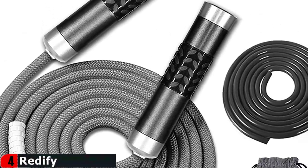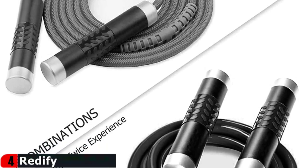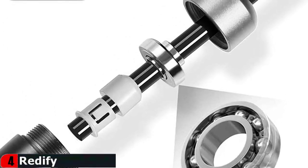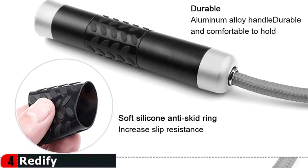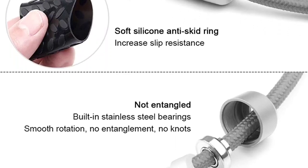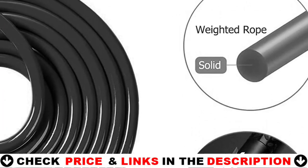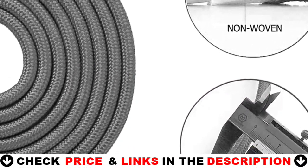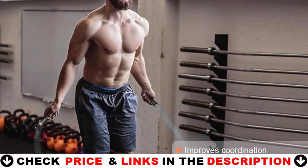It's a great choice for double unders, WOD, MMA, boxing and CrossFit training. The 9mm braided cotton rope weighs 0.46 pounds, is 10 feet long, and adopts a three-dimensional spiral braided structure with no odor, plus a wear-resistant silicone protective tube making the rope more durable. The 9mm solid PVC rope weighs 0.58 pounds, is 10 feet long, and is more wear resistant — it requires the perfect combination of speed and strength when using.